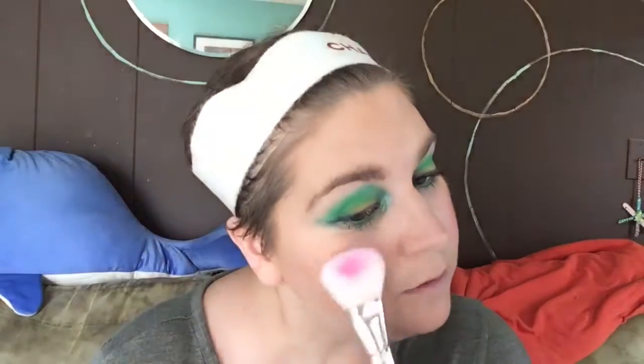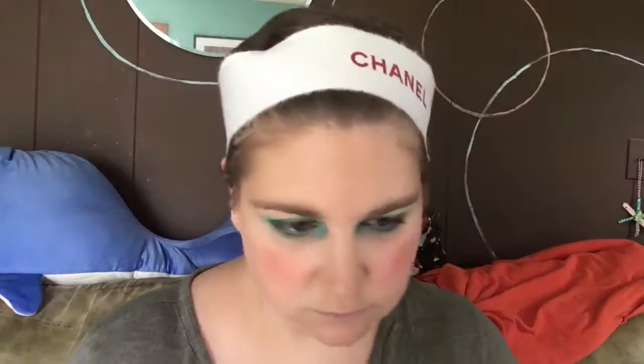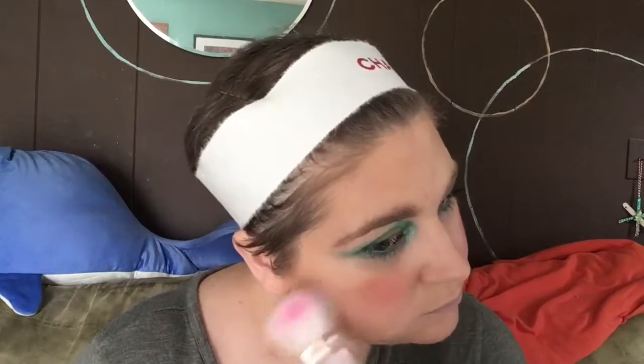I'm going to go over it with some powder just to take it down a notch — gorgeous. Then I'm going to go over it with 'Copper Cabana' from the Casey Holmes Butter Bronzer collection, using that as a blush topper because it is so pretty. I love shimmery blush. It might look very clown-like on camera but it looks a little more subtle in real life.